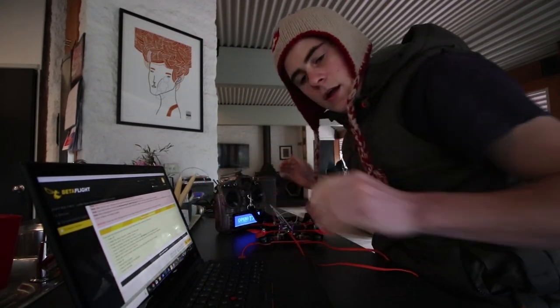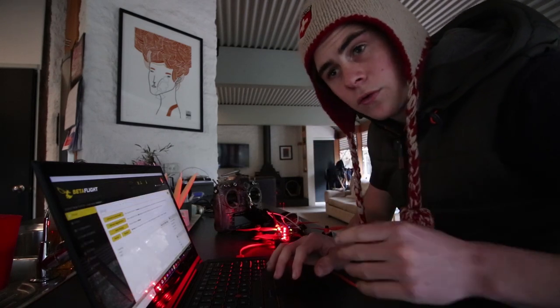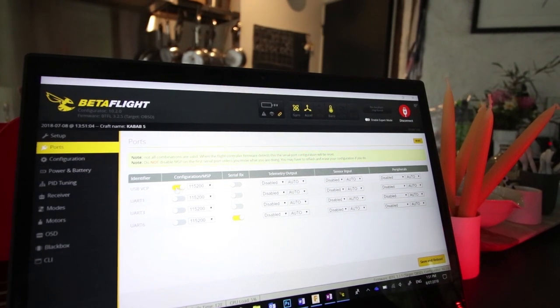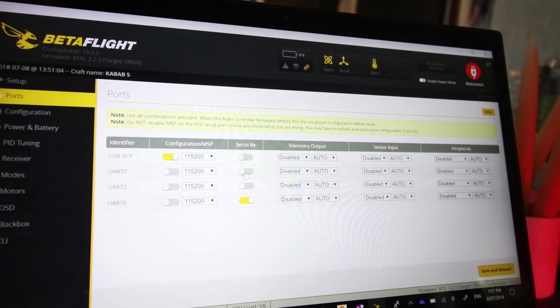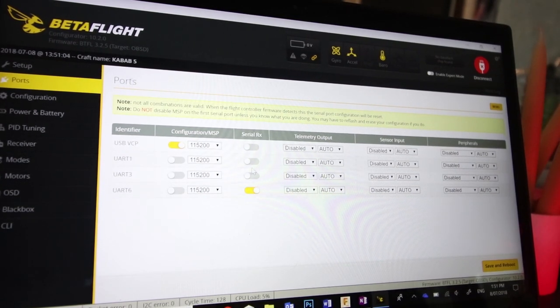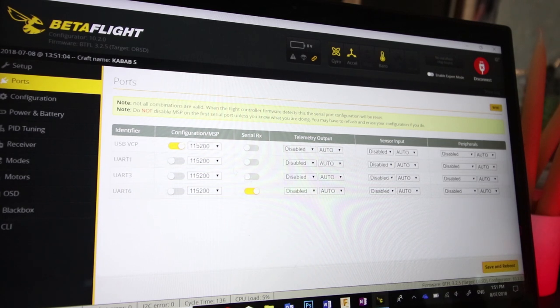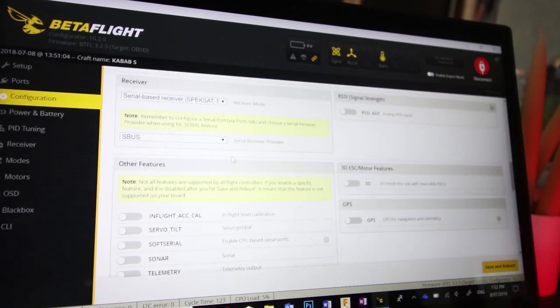I've got my Taranis here set up. I'm going to plug in — you should do this with props off, but I'm not configuring anything, just running through the process. Some people have had the problem where UART1 in Betaflight actually maps to UART6 — that's the one that works. If things still don't work, just make sure you check serial RX and do a trial and error, trying different UARTs.